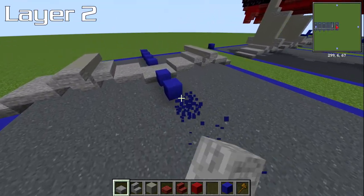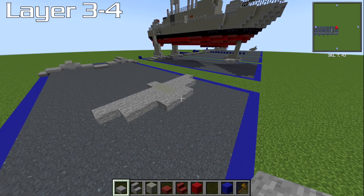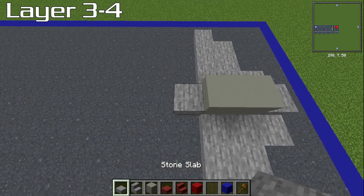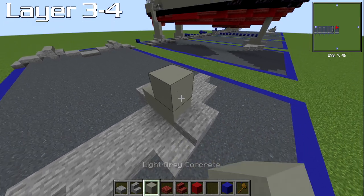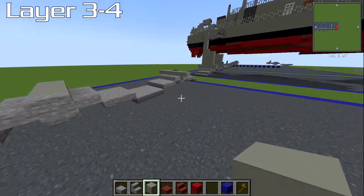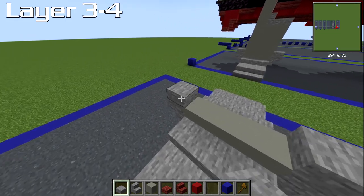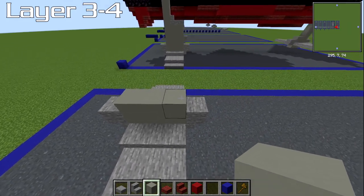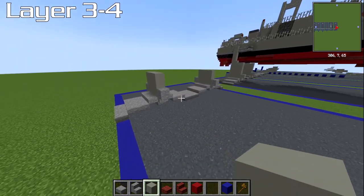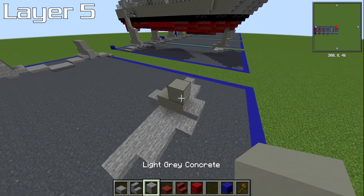We're now going to do layers three and four together. Right on the front: a slab, two blocks, a slab, then a light gray concrete block on the front-most one. On the side bits where we've got the upside down stair, place a slab on top, then three blocks, then another three blocks of light concrete on top of that. So: slab, slab, three blocks, three blocks on top. That's it for layers three and four.